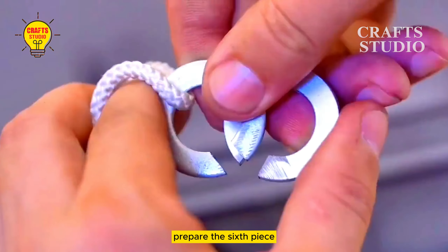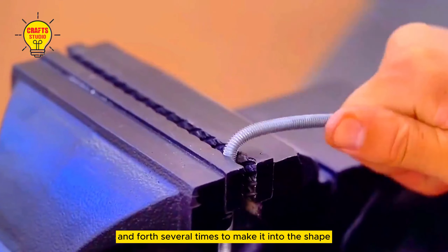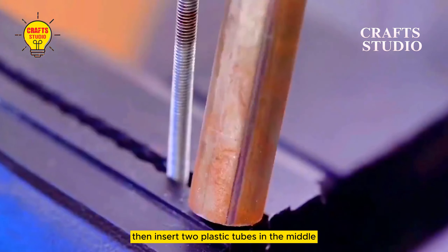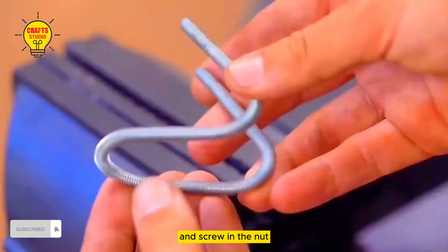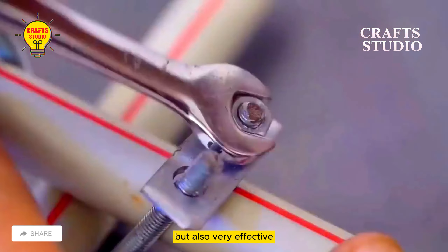Invention six: prepare the sixth piece. After the screw is fixed, start bending it back and forth several times to make it into shape. Then insert two plastic tubes in the middle, put in the electric key, and screw in the nut. Firmly fixed — these six creative inventions are not only simple but also very effective.